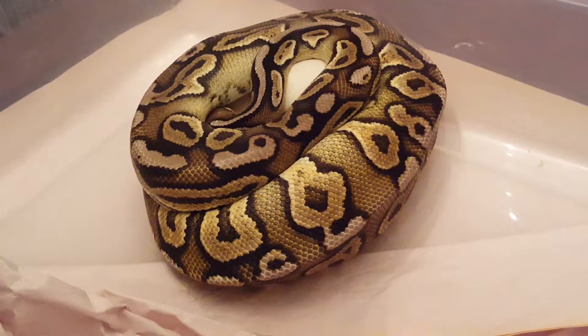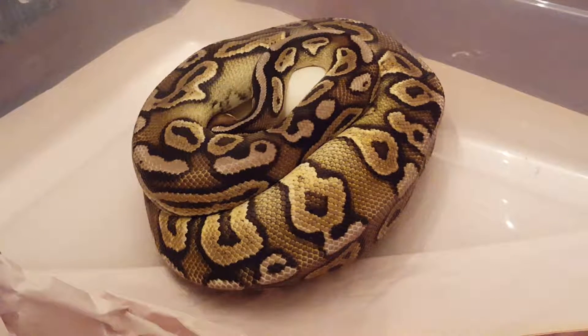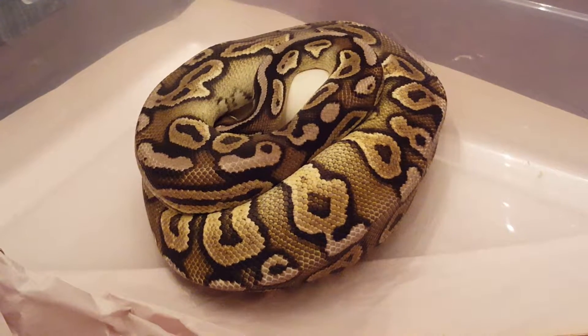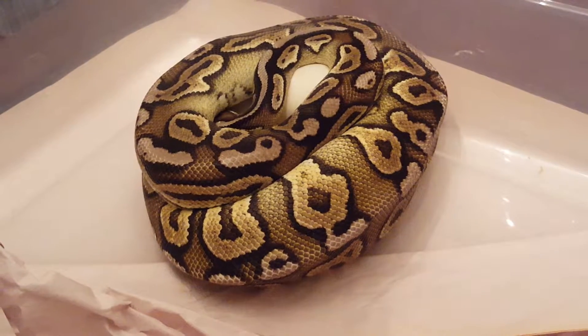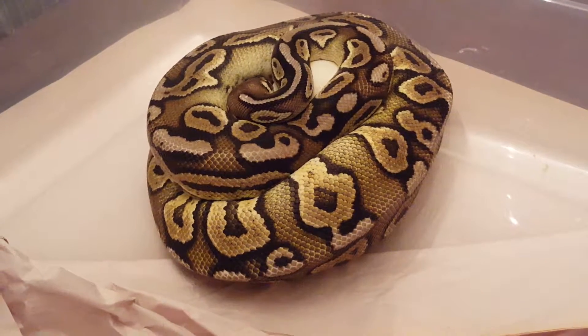What's up YouTube, so I shot this video early Saturday morning. This is my pewter female, and I was expecting this one pretty soon.